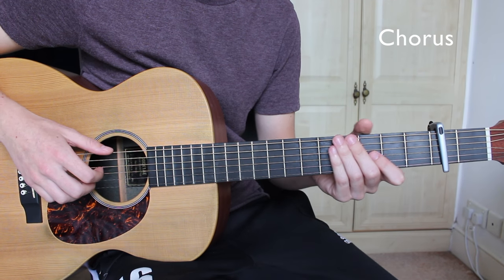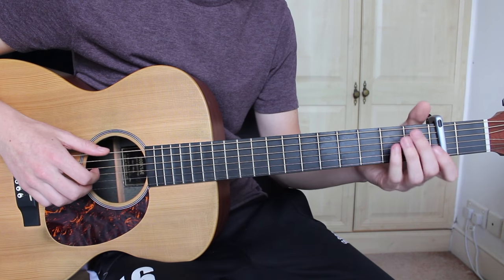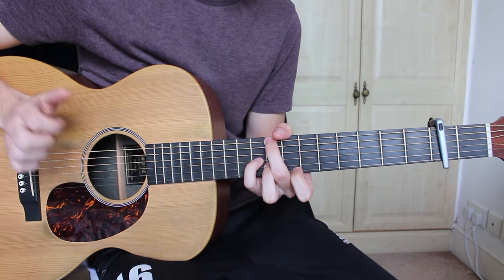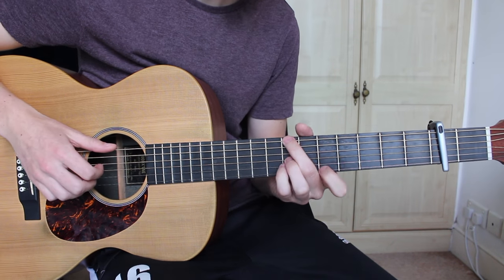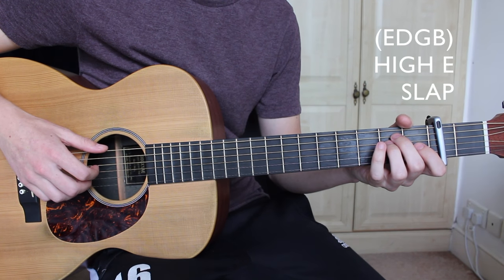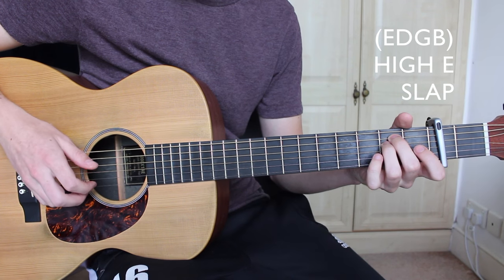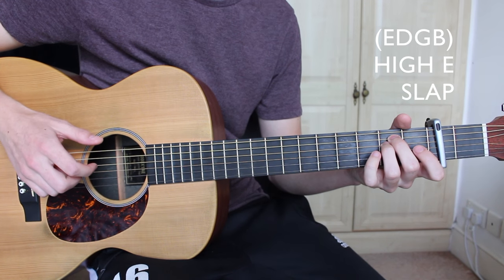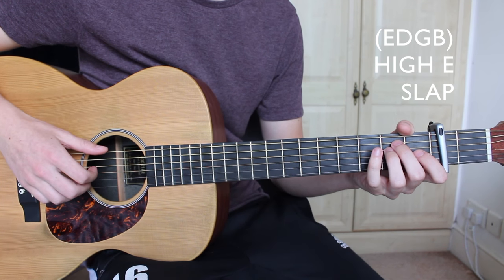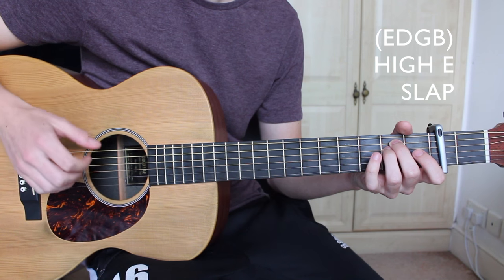For the chorus, we're going to be using the same chords and progression as the verse, just with a slightly different picking pattern. Starting on the E minor, we're going to pluck the E, D, G, and B strings all together, then use the third finger to pluck the top E, and finally follow this with a slap. We're going to be using this pattern on each chord of the chorus.